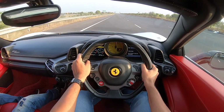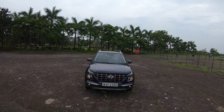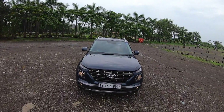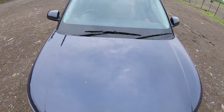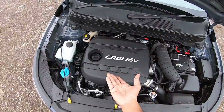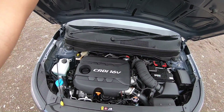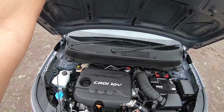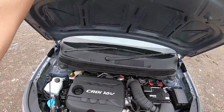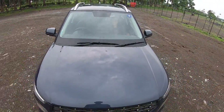Welcome to another vlog. I am driving the Hyundai Venue diesel — I have reviewed the petrol automatic turbo one before. Let's open the engine bay: it's a familiar engine you've seen in other Hyundai cars. The engine cover is familiar; this engine is also in the i20, the Creta, and the Verna. There's no insulation here, which is absolutely shocking.